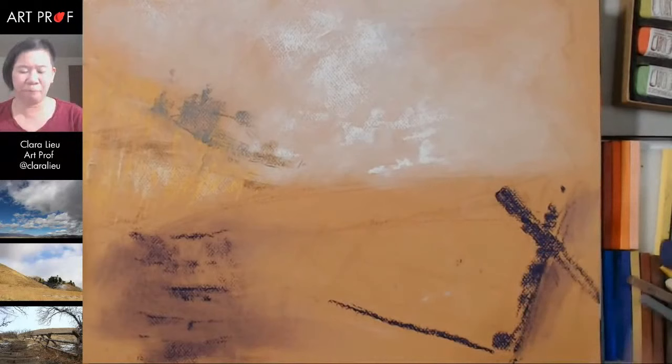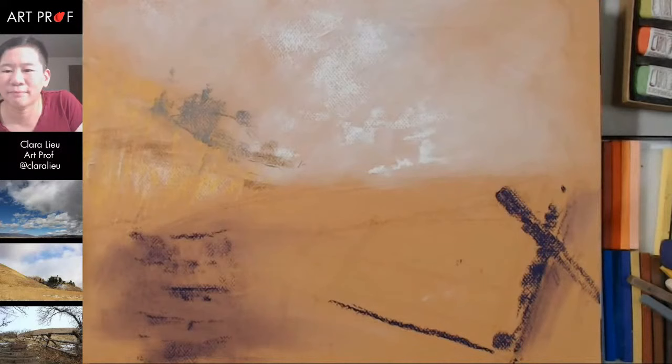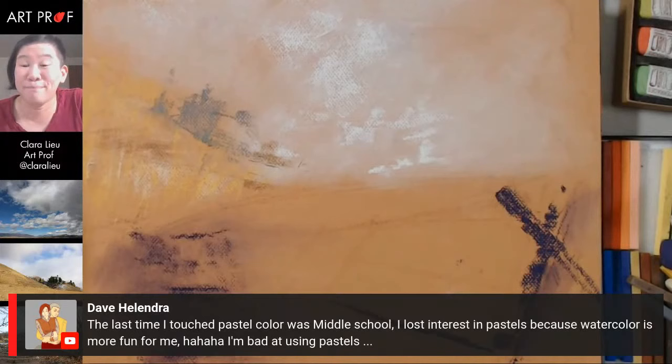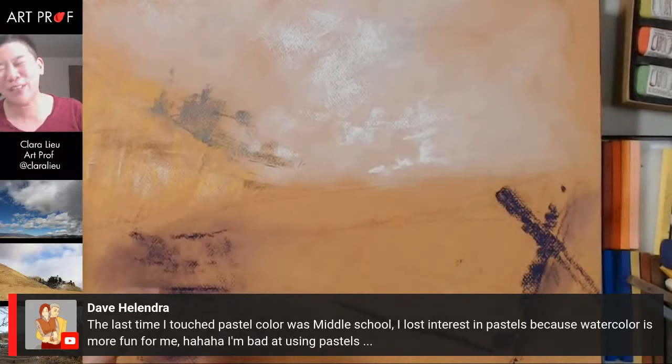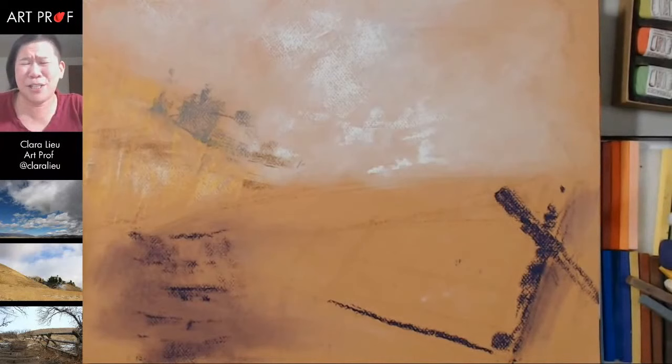They're really easy to smudge. Let's see what people are talking about in the chat. Dave Holendra says the last time he touched pastel color was middle school — he lost interest because watercolor is more fun. That's probably about the same amount of time since I worked with soft pastels. I used them quite a bit my sophomore year at RISD because I was in illustration and honestly couldn't think of any other colored media — which is dumb because there's a million other colored media out there. So you guys are going to see me stumble.